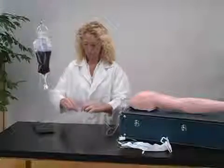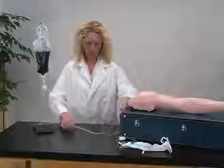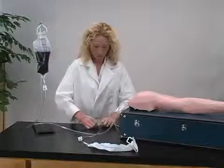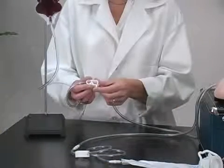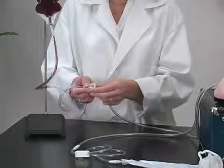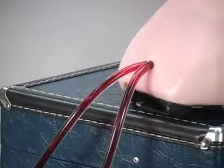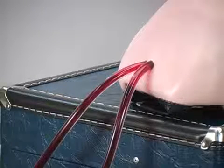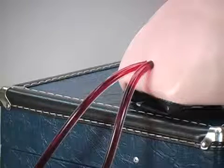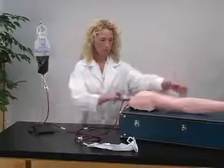Attach the arm tube to the top IV bag. Attach the other arm tube to the bottom IV bag. Loosen the clamp on the top bag and blood will begin to flow through the arm. Once the air bubbles stop appearing, close the tube again.